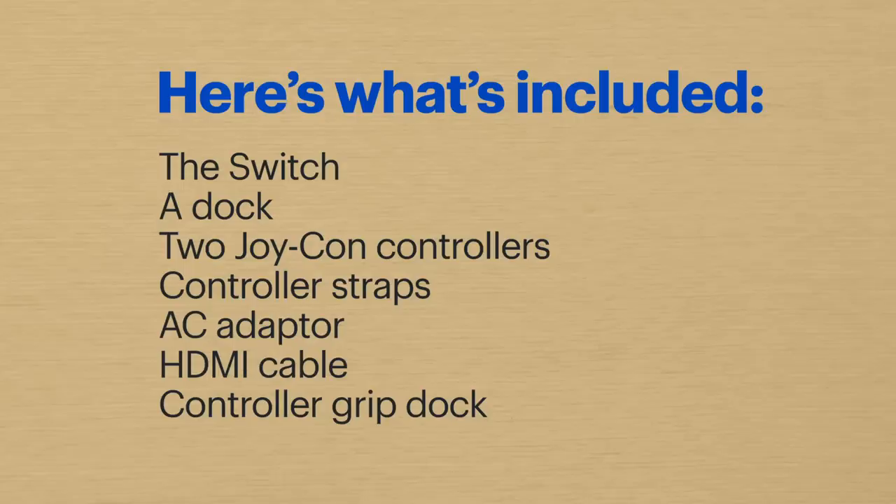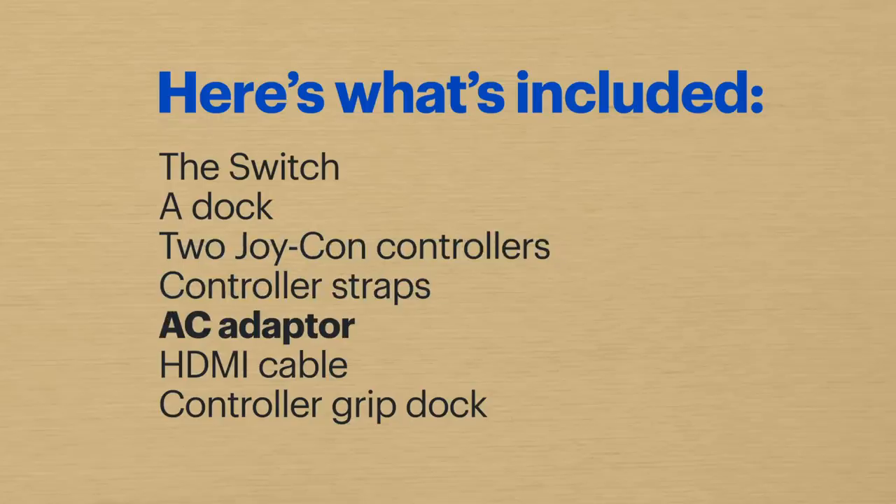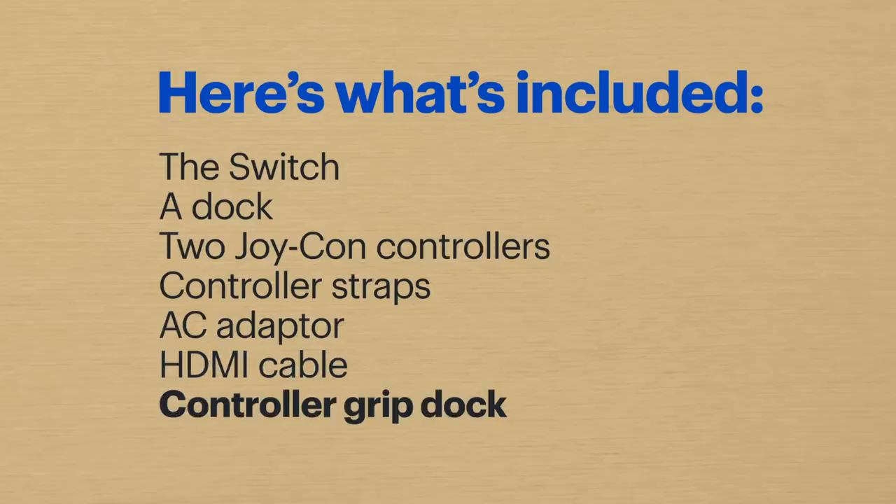Let's start with what comes in the box: the Switch, of course, a dock, two Joy-Con controllers, controller straps, an AC adapter, an HDMI cable, and a grip dock for the controllers — but you don't need it for the setup.